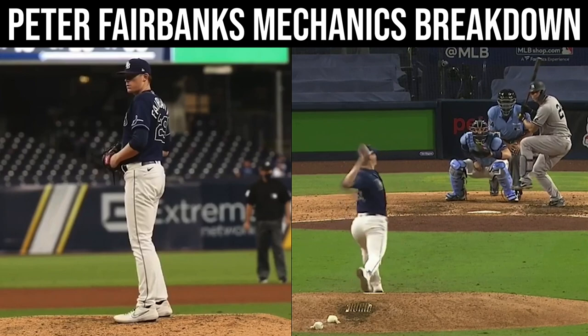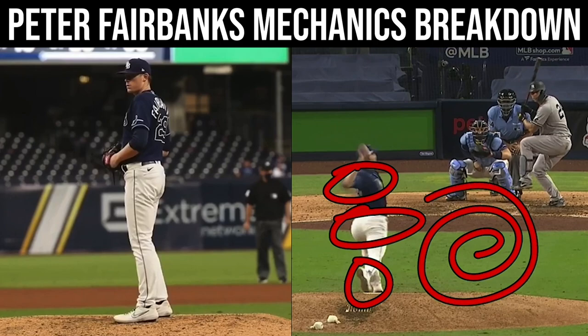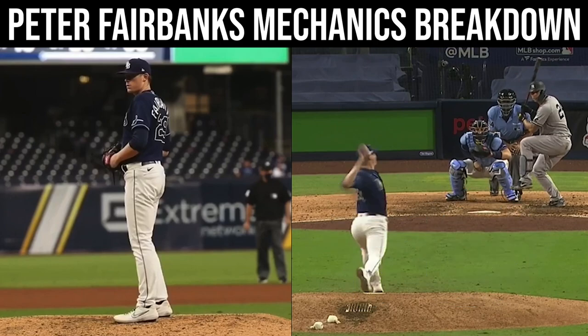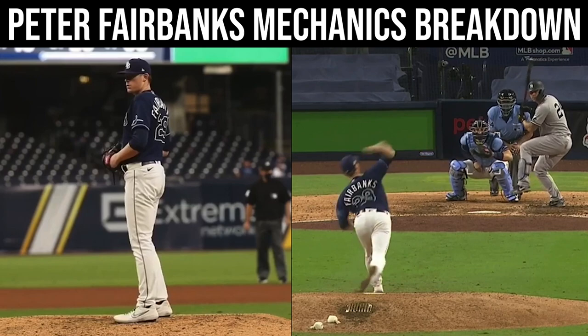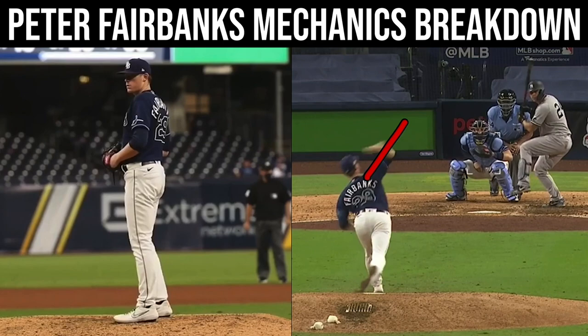Look at our positioning here. We can see that back foot off at full anchor point. We have this rotational energy here storing and building beautifully. And now you launch into release. He's got this elbow climb right here, good external rotation.